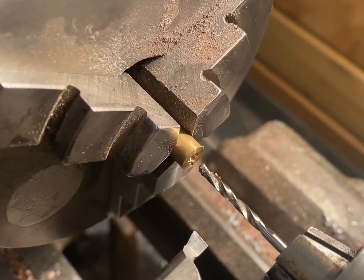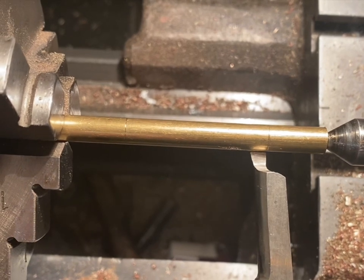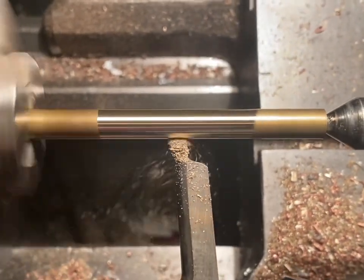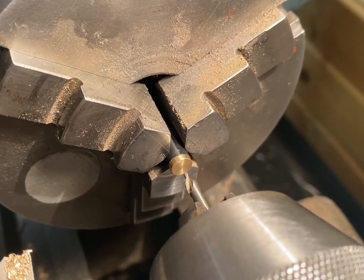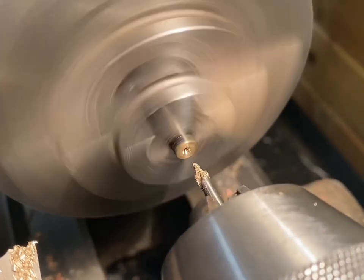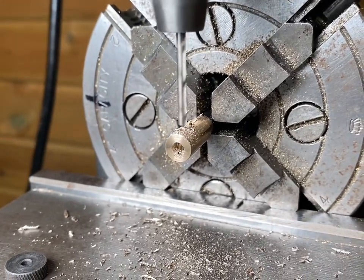Now the lid is complete. Next I will make the sparking mechanism. This is the piece of stock I'm using — the first step is to drill it out. Now the hole is drilled, I'm going to reface the piece of stock down to the correct size. Now the flint housing is all parted off. I've remounted it in the chuck the other way around — I'm going to drill a hole in the end and cut a thread into it. Moving to the milling machine, I'm going to drill the hole for the pin to hold the flint wheel, then mill out the slot for the flint wheel.